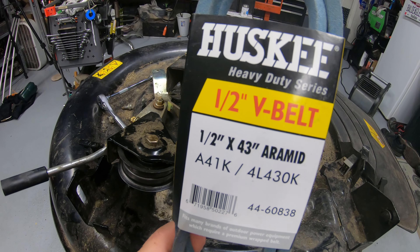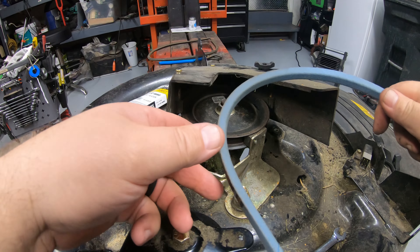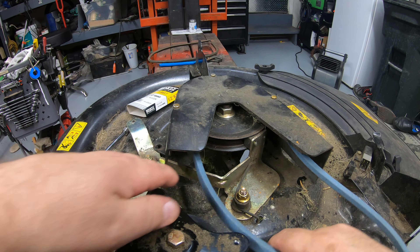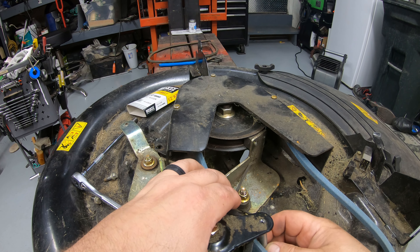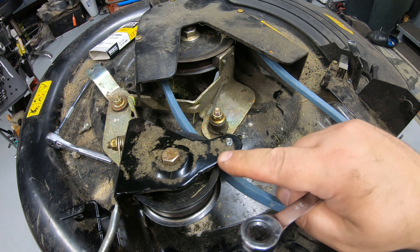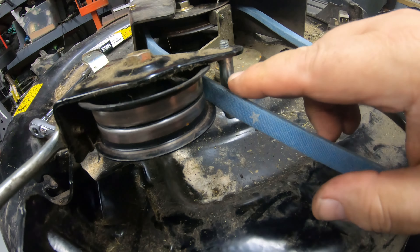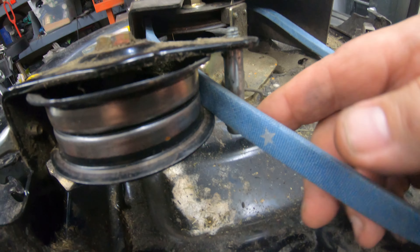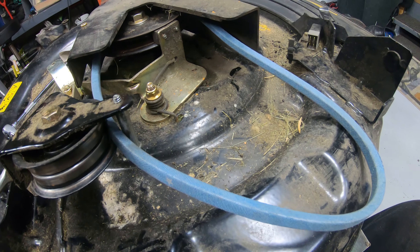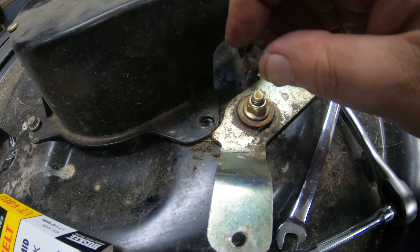I'll try the half-inch by 43 first. Take your new belt, loop it down around the blade pulley, and bring it by the engagement pulley. Put the little guide bolt back in to help hold it in place — don't overtighten since it's threaded into sheet metal. The belt goes between the pulley and the bolt so it can't fall out. Put the guard bolts back in and we're ready to reinstall the deck. I'll pressure wash the deck off first to make sure it's clean.